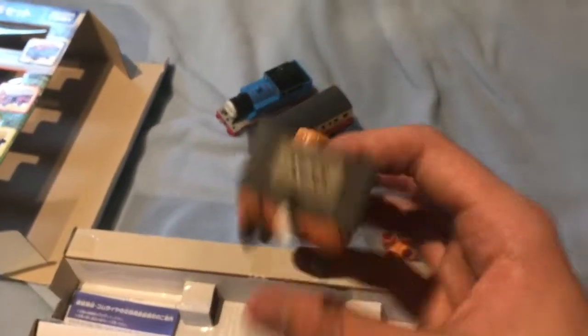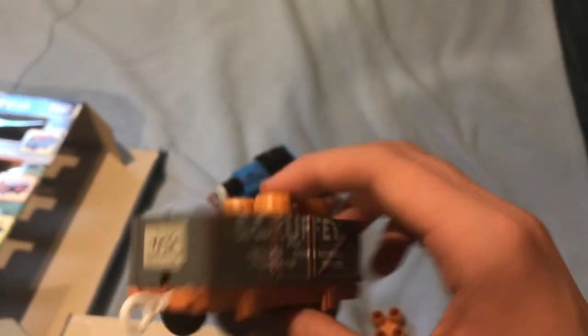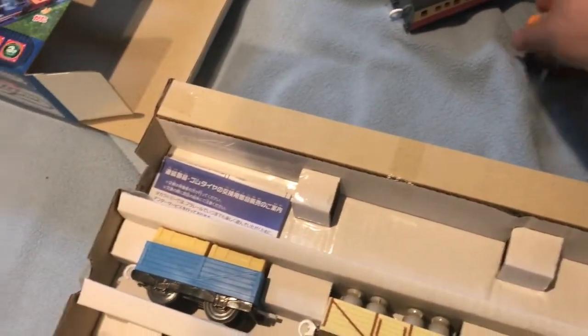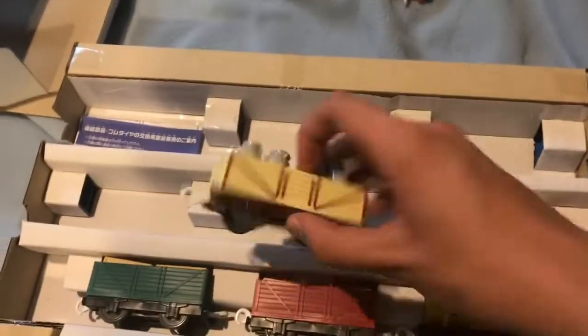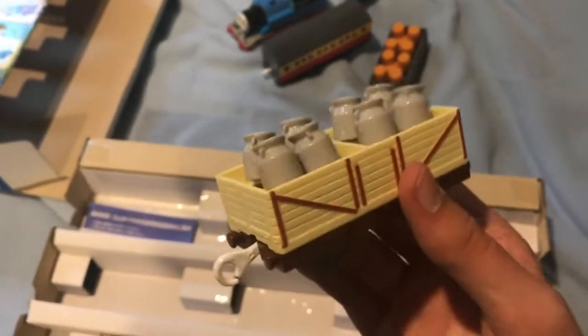Scruffy just came out. Here's Scruffy — his face, is it just me or is his face a little darker? And the barrels come off. Here's one of the special trucks with the moving boxes. As you can see, it has traction tires. And here's the milk car with the jiggly milk churns. That's cool.